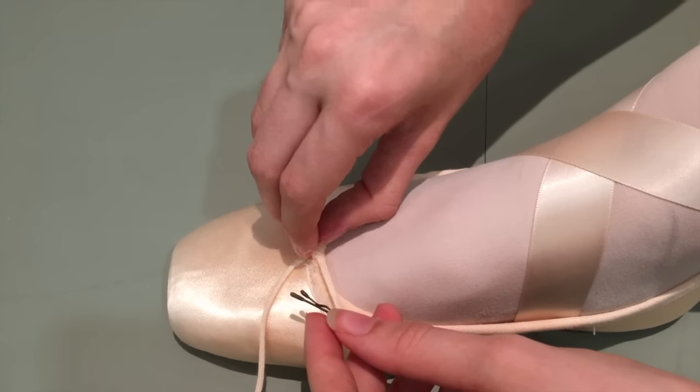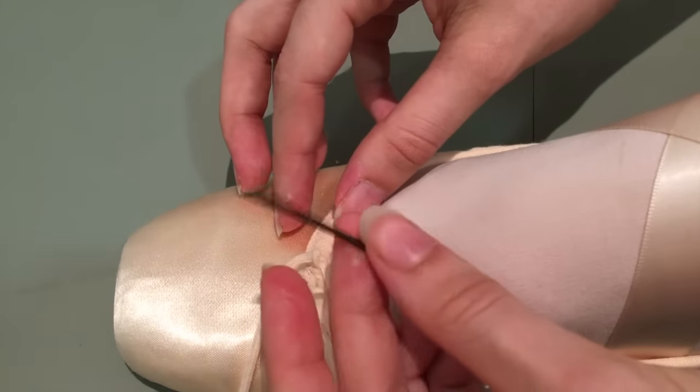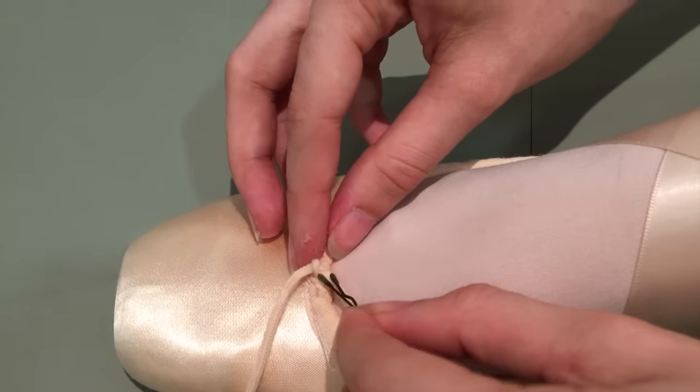Hack number two is again using a bobby pin. I use this hack genuinely for the drawstring of the shoes I'm using at the moment because I always find it is so hard to undo knots. You basically just put one side of the bobby pin into the knot. Trust me, it helps so much when you use a bobby pin to undo the knot.